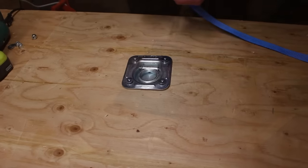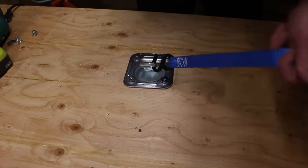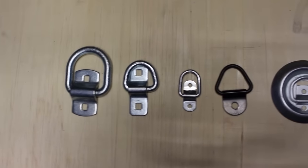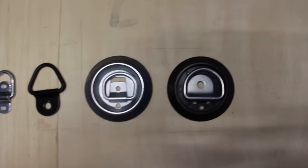And that's it! Your rings are installed, ready to tie down anything you need. If you do not want to cut a hole through your trailer floor, check out our line of bolt-down D-rings, including the flush mount D-rings that have a slimmer profile.